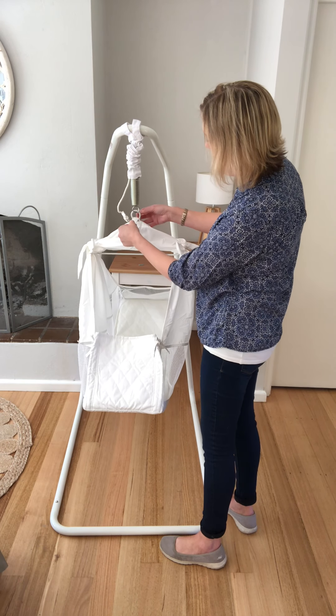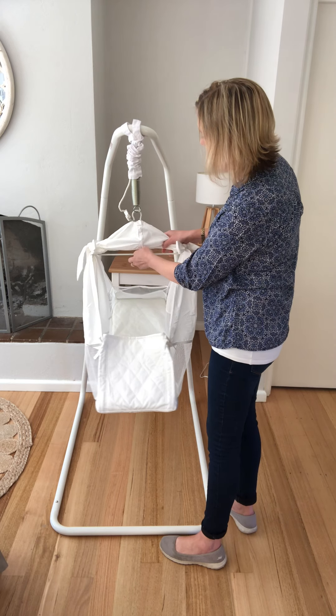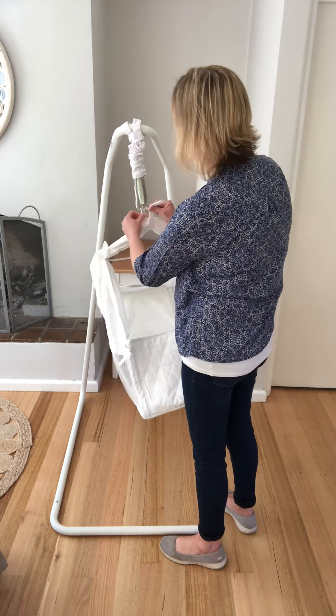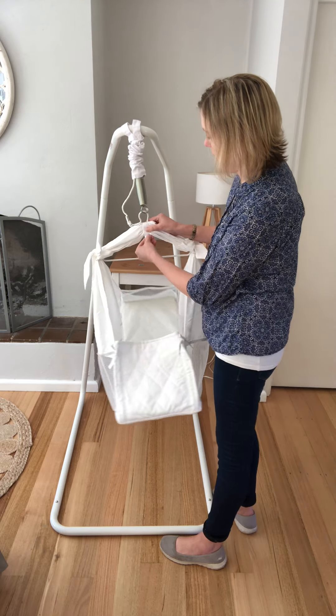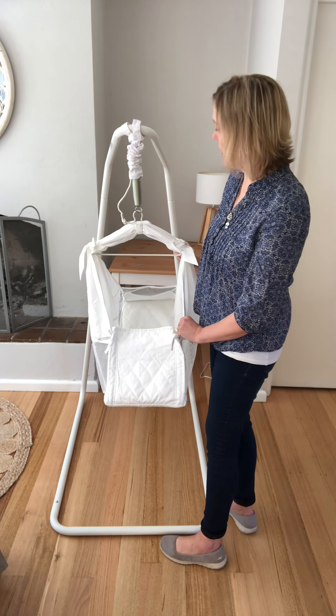What you do is push the flap up and behind, bring it underneath the fabric, pull as tight as you can, and bring it all up again. That will just keep feeding around itself until the Velcro meets and it sits all nice and neat.